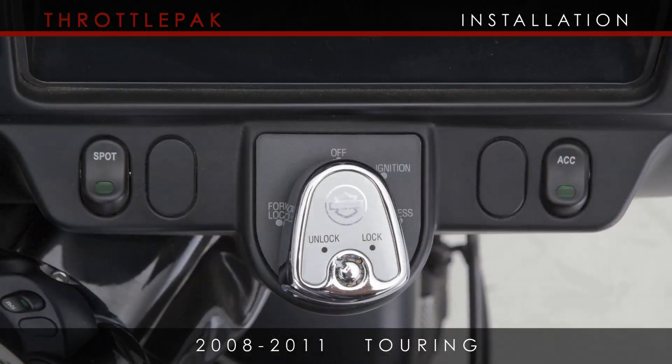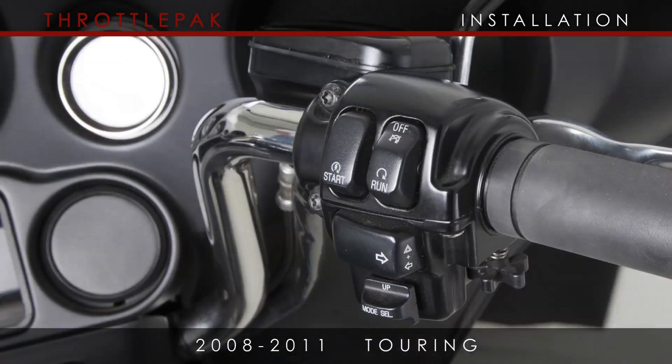Before you begin, make sure the main power and handlebar run switches are in the off position. Failure to do this will trigger the check engine light to be set.